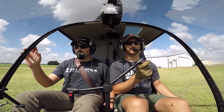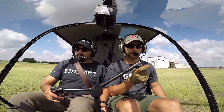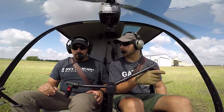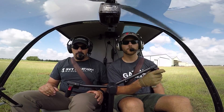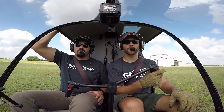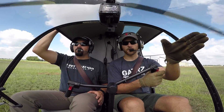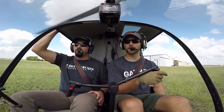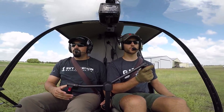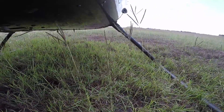Hover auto, and three, two, one. Pedal, settle, raise. Good. The important part is not to overthink it. Pedal, settle, raise — easy. The easiest thing to do is just pick a point off in the distance, like a pole out there, and just focus on that. That way when you start to yaw, you'll be able to keep it pointed right at it. Looking off in the distance — hover auto, and three, two, one. Pedal, settle, raise. Not bad.